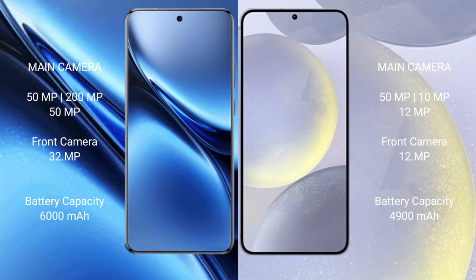The Vivo X200 Pro features a triple rear camera setup: 50MP plus 20MP plus 50MP, and a 32MP front camera. The Samsung Galaxy S24 Plus also has a triple rear camera setup: 50MP plus 10MP plus 12MP, and a 12MP front camera.